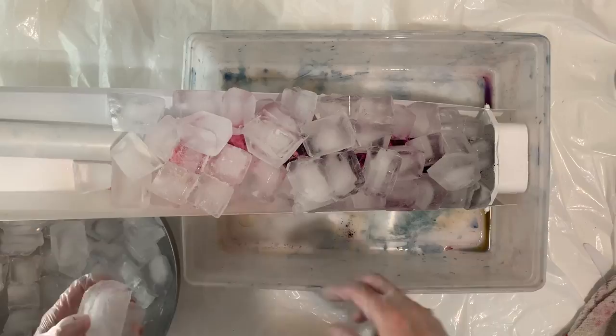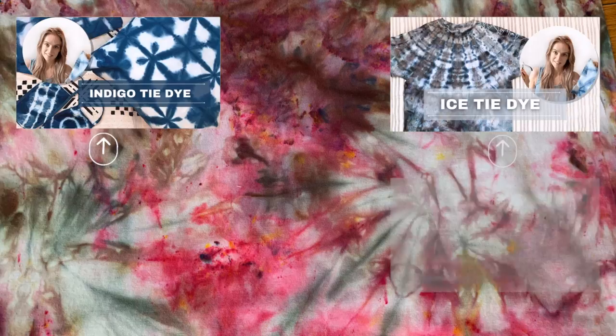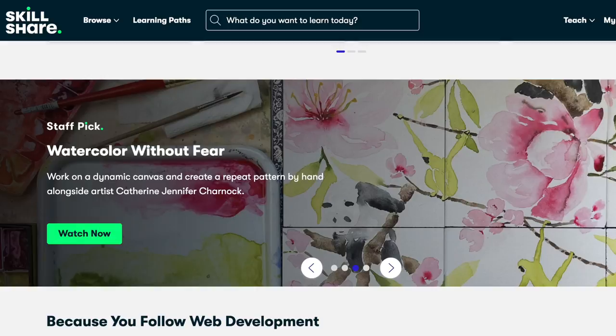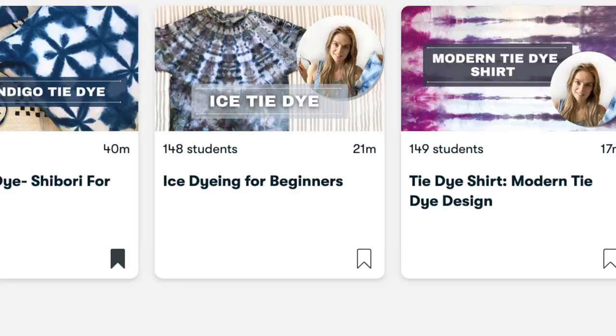I want to take a quick minute to say that I have multiple online dyeing classes on my Skillshare profile. If you are a member of Skillshare, you can watch them for free, and if you'd like to try Skillshare, you can try it for one month free with the link down in the description below. I'm a member and I love watching Skillshare classes and also teaching on Skillshare.